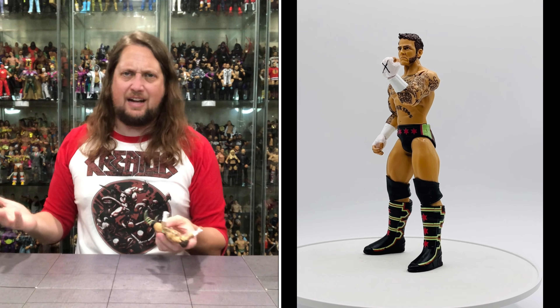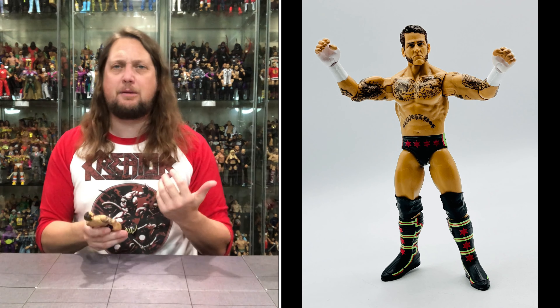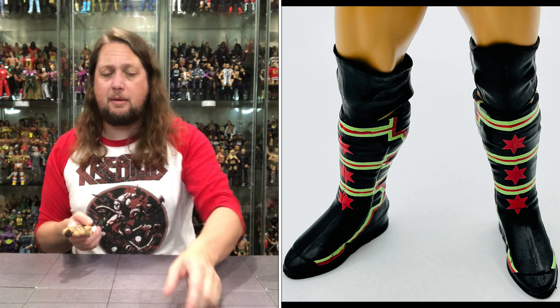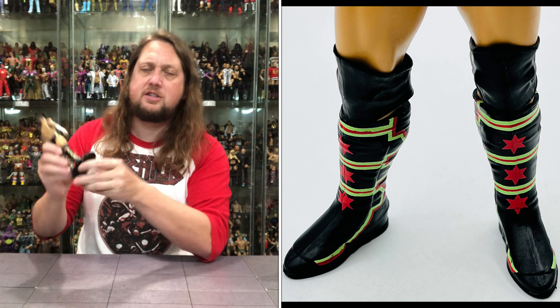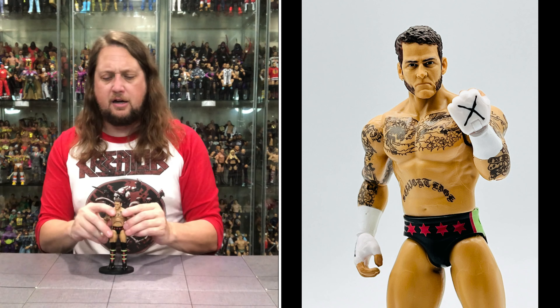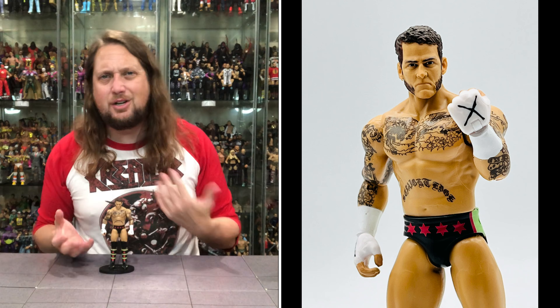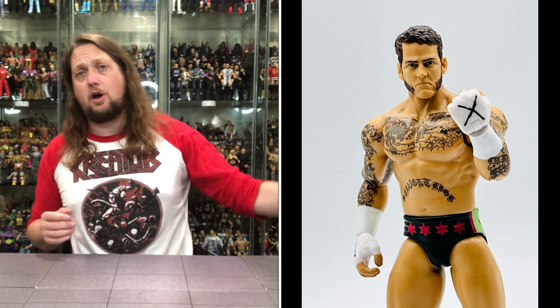Articulation is identical to what we saw with Rey Mysterio — no need to walk through it again. It's a passable Punk, it's not going to be as good as a Defining Moments or even other Elites, and especially his upcoming Ultimate that we know about. But there are a lot of people getting all the CM Punk figures, especially with him returning back, there's a lot of excitement. People are going to pick this one up, so I definitely get it. There's CM Punk, back in the mix, part of Main Event 150.